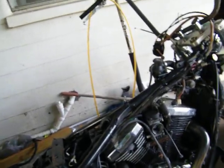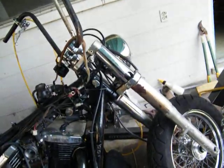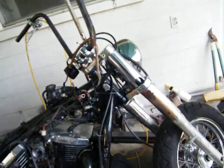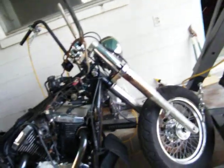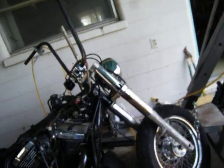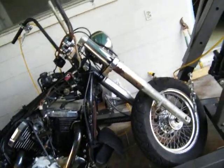This little dude right here was free, and you would not believe it. A chick gave it to me — I saw it posted on Facebook and told her I'd come get it. When I got there, she was in shorts, bikini top, mowing and sweating. Holy shit, she was a babe. Biker chick. Awesome.